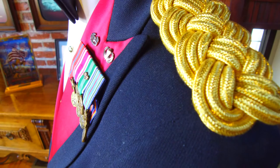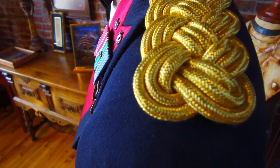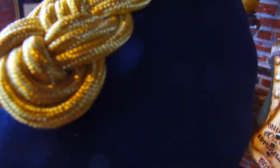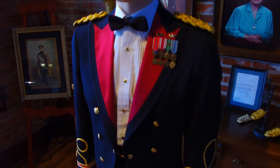American military shoulder knots date back to George Washington and the Revolutionary War, where he used them to denote his corporals. In 1872, the gold bullion shoulder knot became a standard component of all officer uniforms, and in 1902, what we know now as the mess knot was introduced.